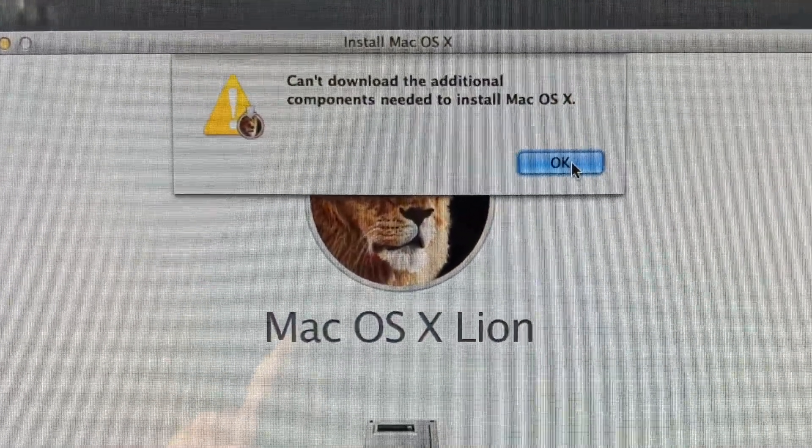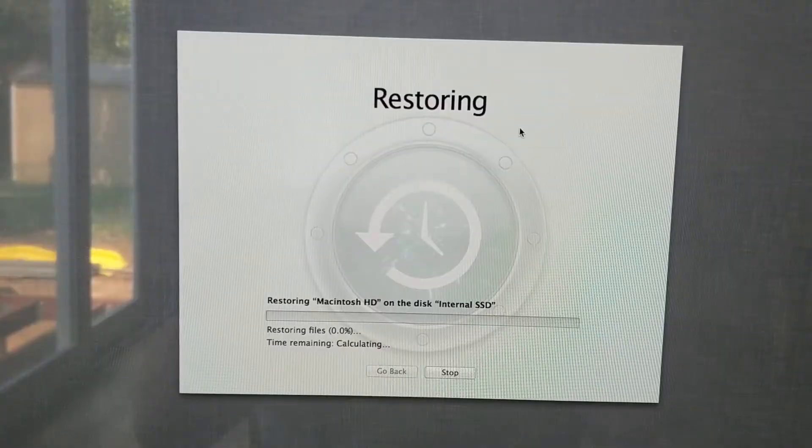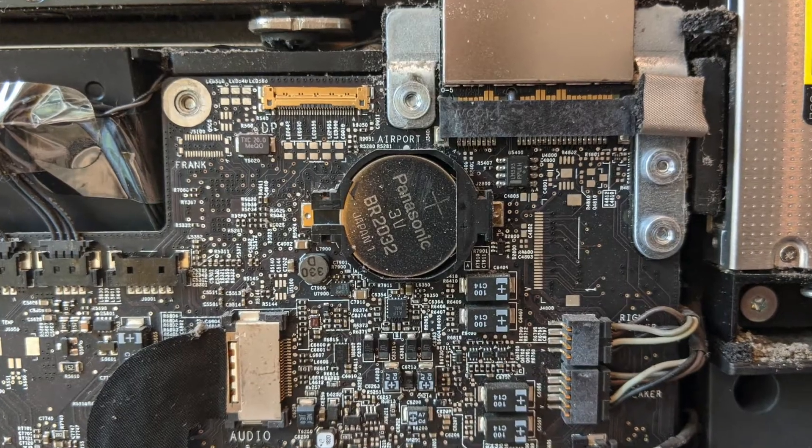Number two: have multiple ways ready to bring your computer back to life. Using the recovery option was not working out for me — I kept getting the message 'can't download additional components needed to install Mac OS X.' I tried multiple workarounds from YouTube, from setting the clock back to creating a bootable USB drive. In the end, the only thing that worked was using a Time Machine backup. The problem was I didn't have that backup going into this project because I had nothing I needed to save and wanted a fresh install of Mac OS. I ended up reinstalling the old hard drive, creating a Time Machine backup, then reinstalling the SSD and bringing the computer back up using that backup.